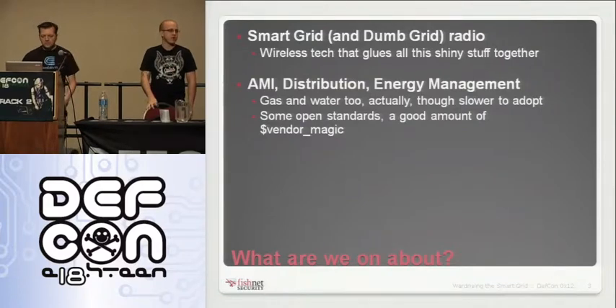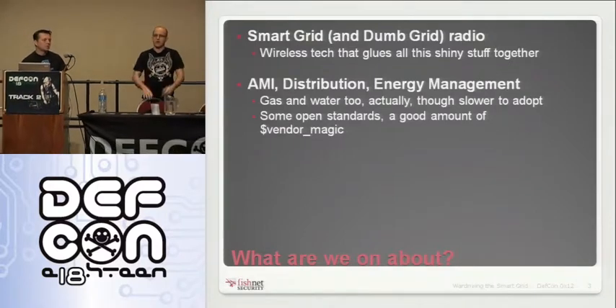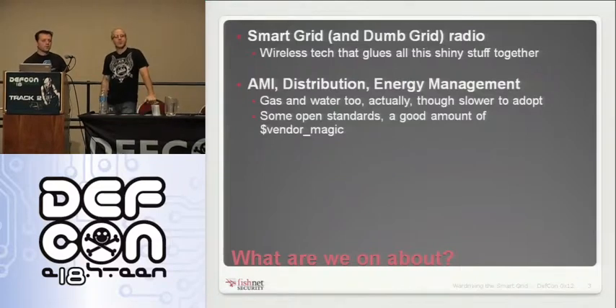Anytime you touch any one of these devices, you always have a mixture of things you can find documented anywhere and then random proprietary stuff from these vendors — primarily in the RF space, which is what we're talking about today.